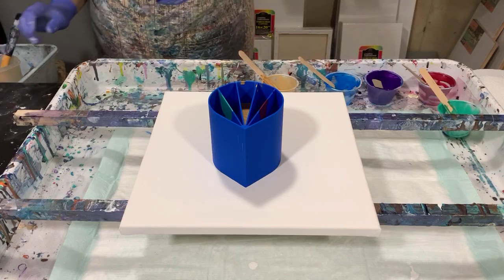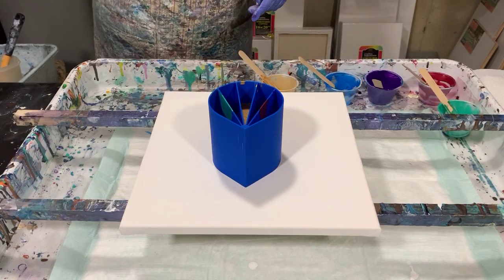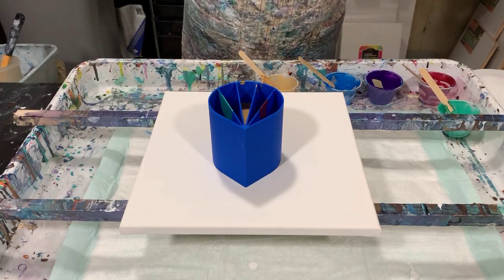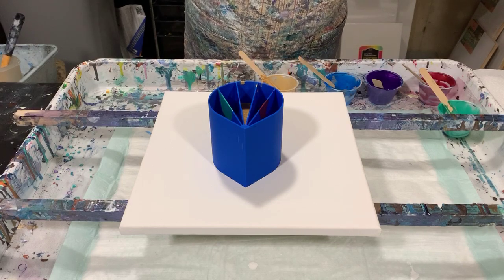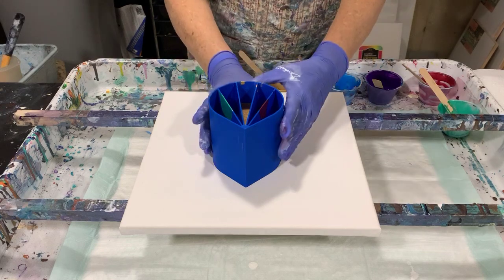My pouring medium today is two parts Floetrol to one part paint. A squirt of GAC 800 was added to all the paints, and about a teaspoon of Liquitex Gloss Medium and Varnish. So let's get started.